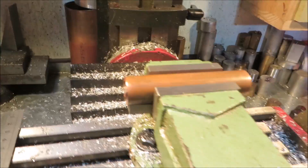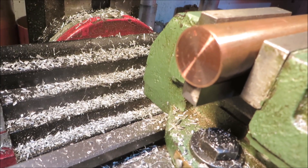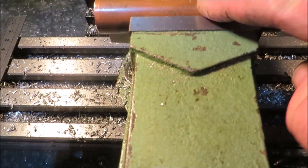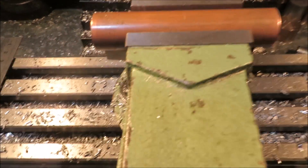Here's the mini mill — I've got a piece of solid copper rod in there. I've marked the middle here, equidistant between both ends.